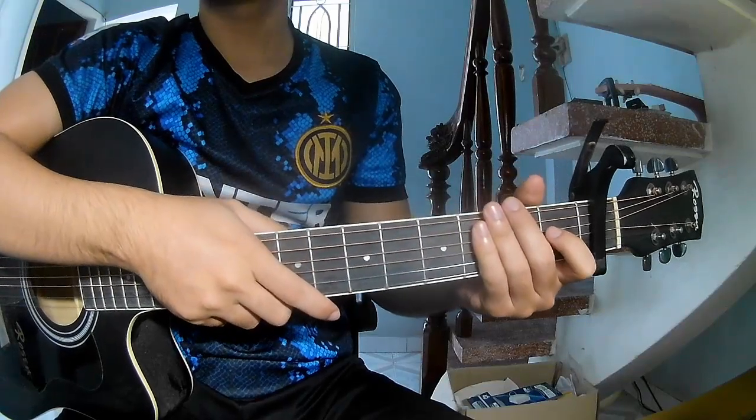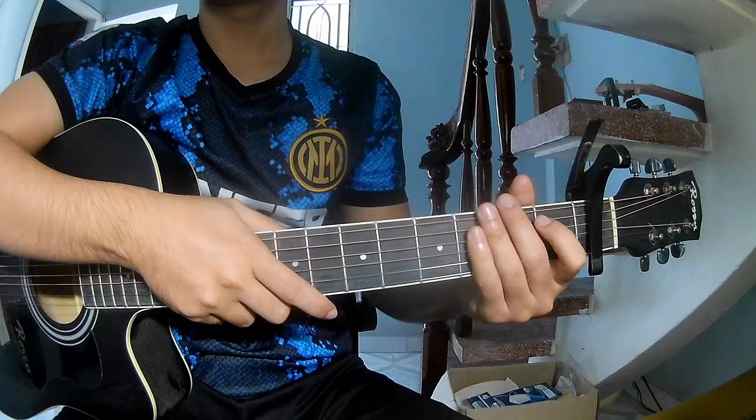Hi everyone, today we'll see how to play guitar - 'I Hate Waking Up' by Barafoon.